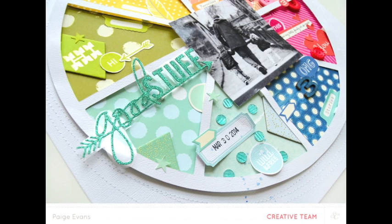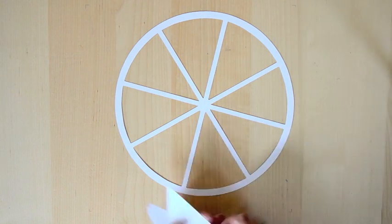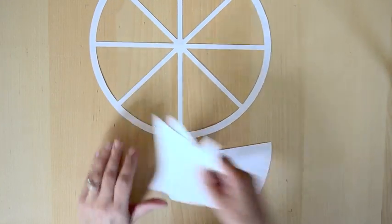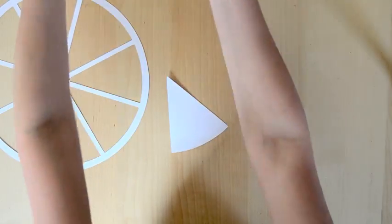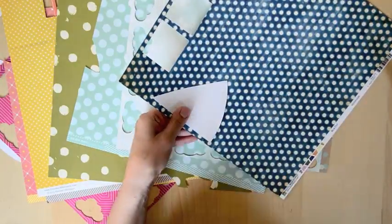The first step was to turn this pie chart from the Project Life digital stamp into a cut file, and then I die cut it from white cardstock. For help on turning stamps into cut files, I recommend the Cameo Basics class which is going on now.